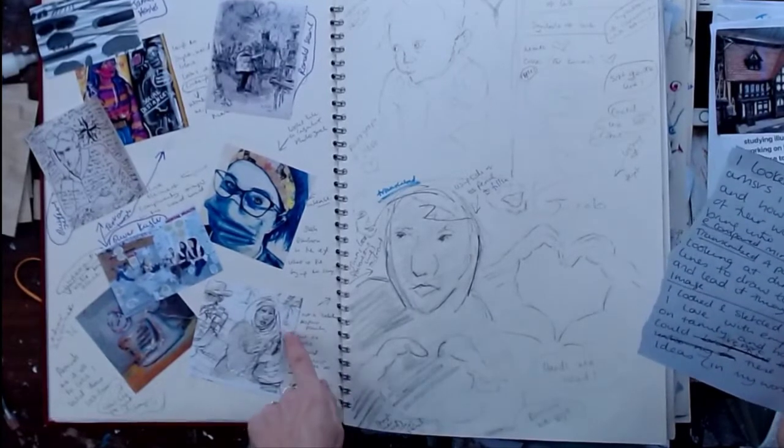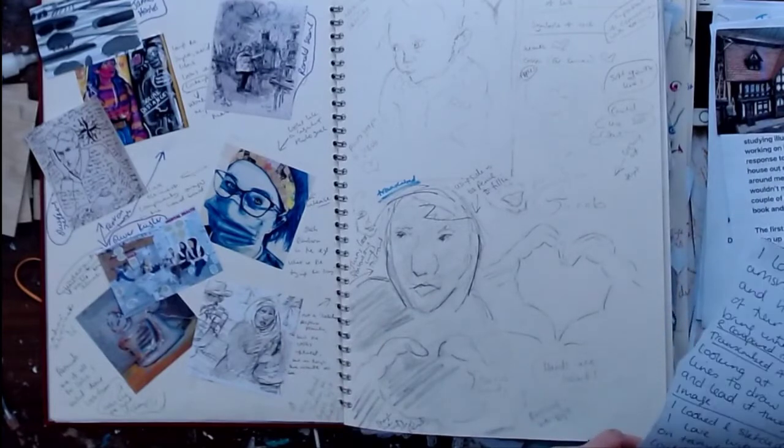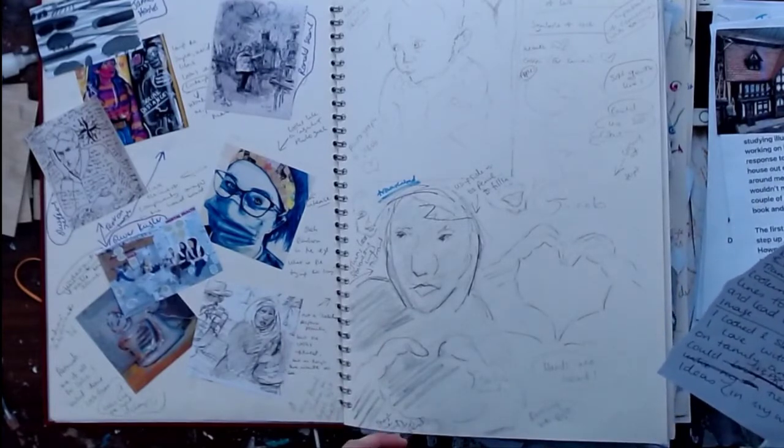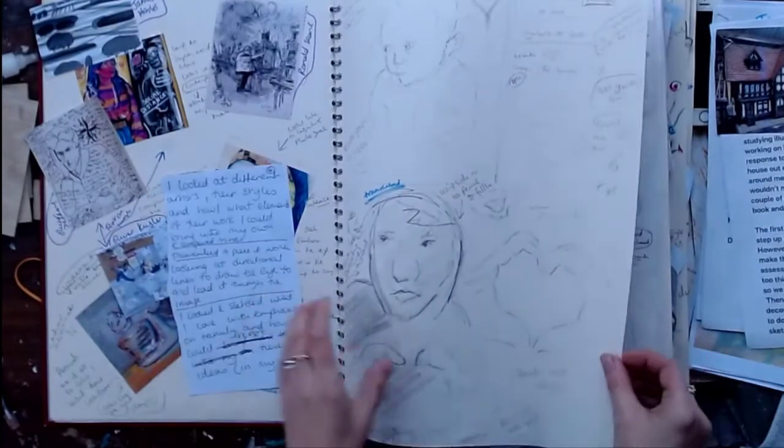I transcribed a piece of work looking at directional lines to draw the eye and lead it through the image. I looked at sketches, what I love, with emphasis on family, and how I could report these ideas in my work.